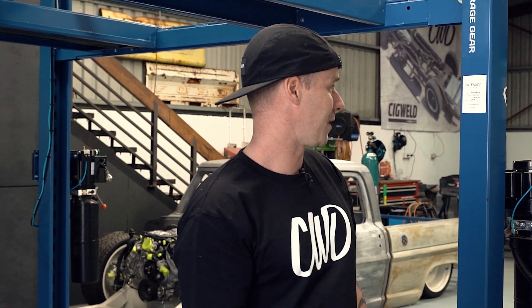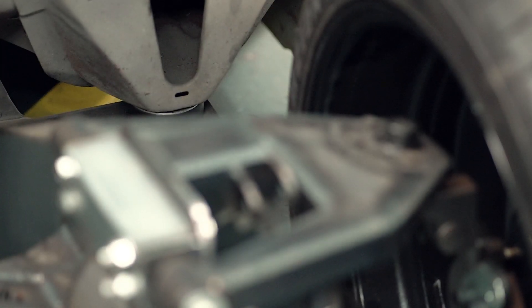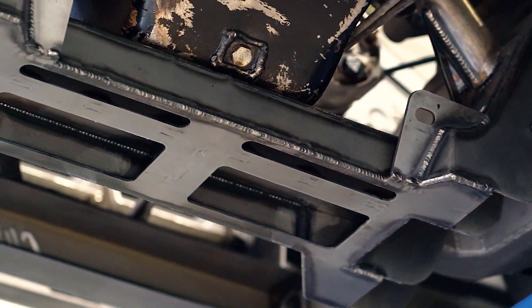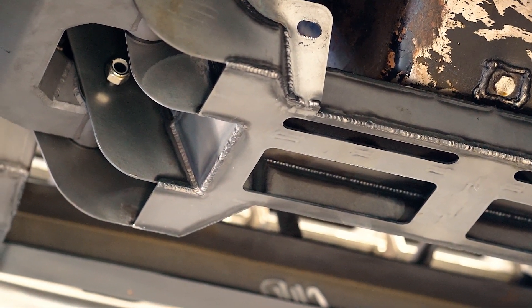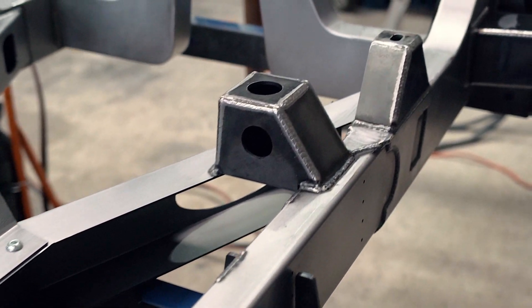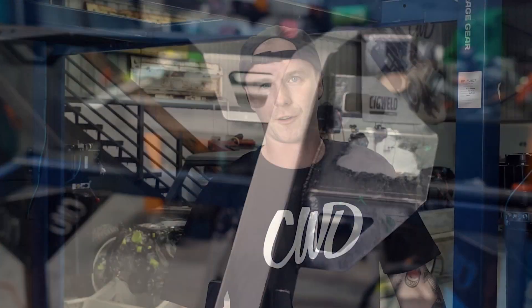Where do I see the industry going? I want to see it going in the direction we're trying to push — frame replacements, way safer, ADR approved, VAS engineer approved. Just trying to get the industry to a place where it's a much easier product for the customer. I've built a bunch of cars and it always costs more than you think. With the structure we have around our chassis, there's a bulk price — people know what they're getting. You can roll in a chassis, unbolt a car, put it straight on, and your build is already off the ground and ready to go.